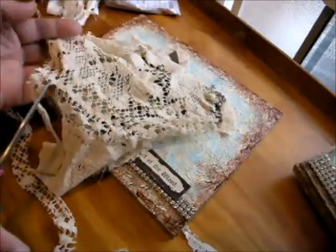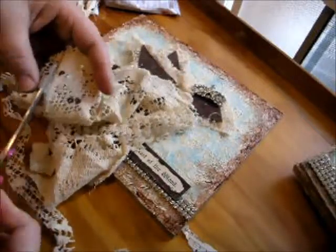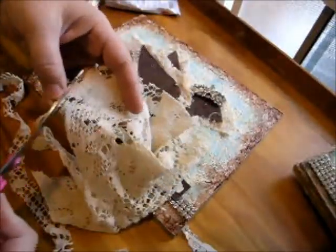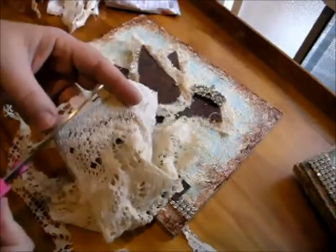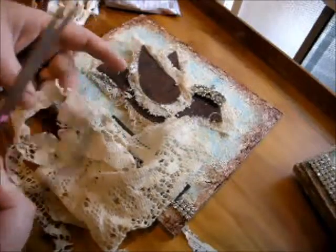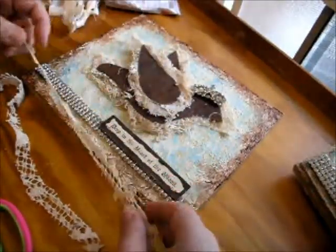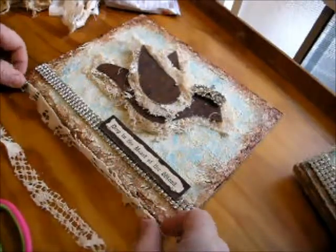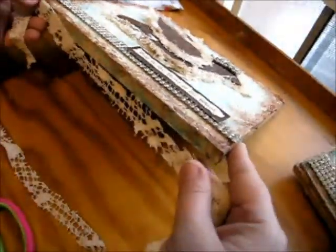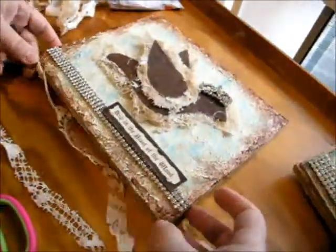Just go down the edge — you can cut around a curve — and just keep going until you have a nice little strip that you can glue around the edge. It doesn't have to be a lot. I even like this piece because it has those holes in it, and that's going to allow us to see more of the edge and our texture underneath as well.